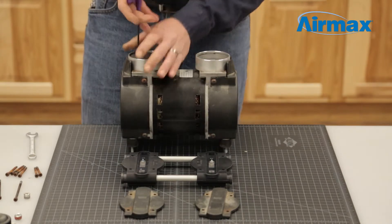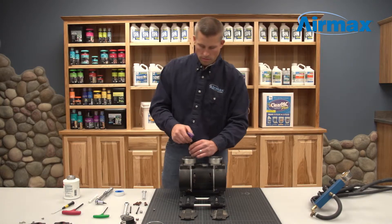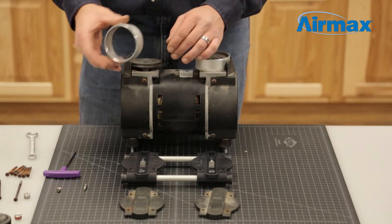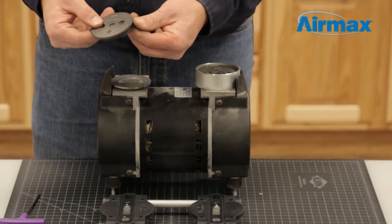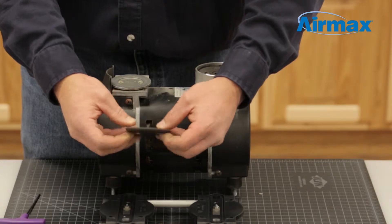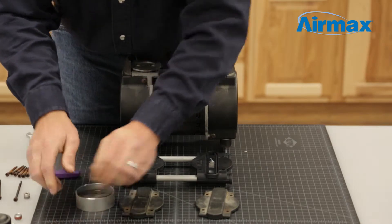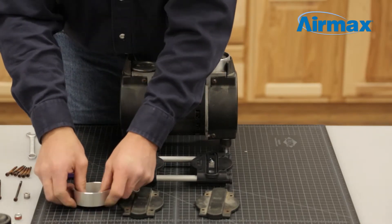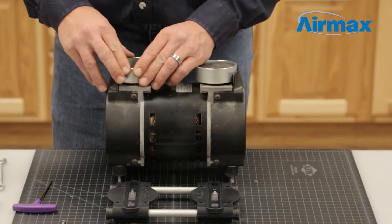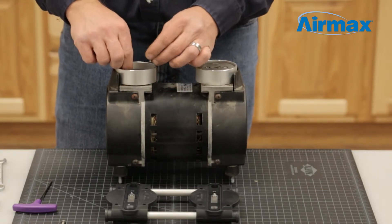Starting with one cylinder, use a 1/8 inch allen wrench to remove the two set screws on the piston cup. Next, remove the cylinder sleeve. Remove and discard the worn piston cup and install the new one from the maintenance kit. Firmly push the piston cup into the cylinder sleeve and flip over to ensure the piston cup is evenly aligned. Reinstall the cylinder sleeve onto the piston, line up the holes, and use two new screws supplied with your maintenance kit to reinstall your piston cup.